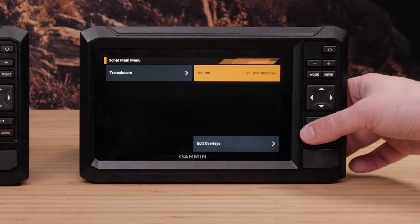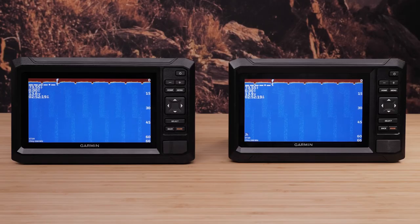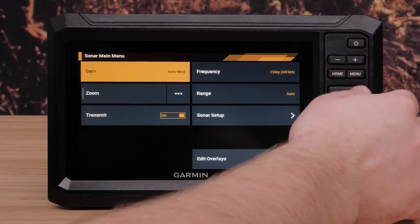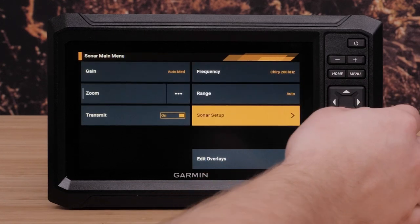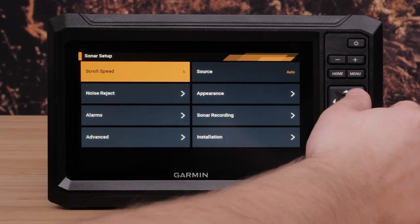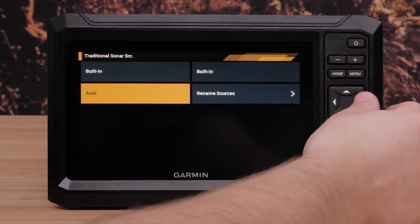A WiFi connection symbol will indicate your Echomaps are connected. It may be easier to choose between sources if you rename each device. From the sonar page, select Menu, then Sonar Setup, then Source, and then Rename Sources.